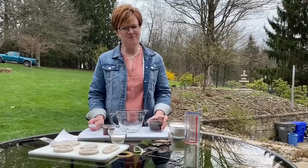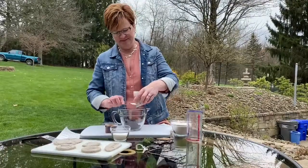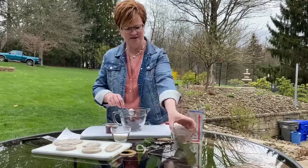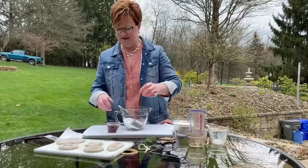All right, so step one is to mix all of the ingredients together. I'm going to put the coffee grounds in, then the salt, and then the coffee.